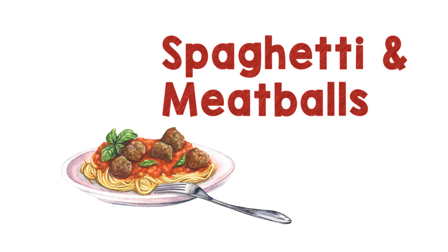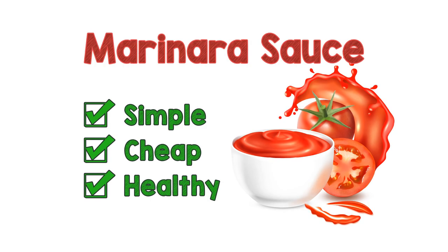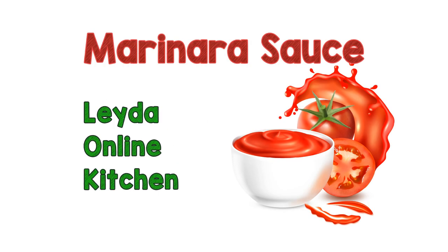This sauce is good for making spaghetti and meatballs, lasagna, and homemade pizza. You can even use it as a dipping sauce for Italian breadsticks. There you have it — a perfect red sauce that is simple, cheap, and healthy. You can always find this recipe in the Lida Family Online Kitchen under the category Easy and Cheap.